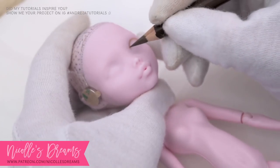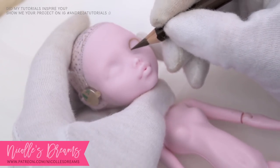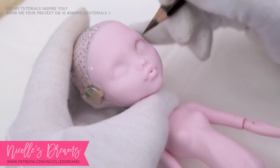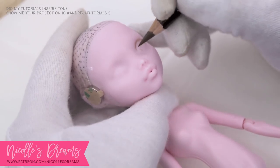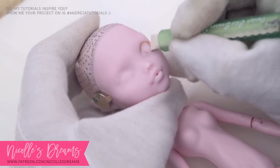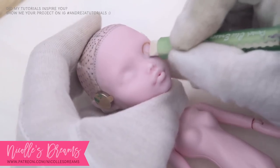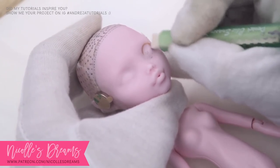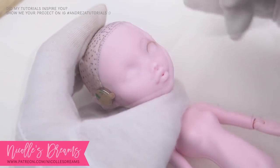When the doll's head is sealed and ready to take on some paint, I begin by drawing the eyes with my trusted pencils. This is only the first of many layers. Because I am still figuring out the exact shape, size and position of the eyes, things will look quite rough for a while.